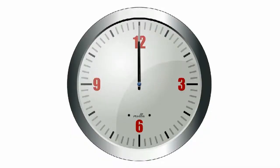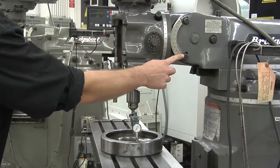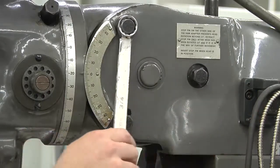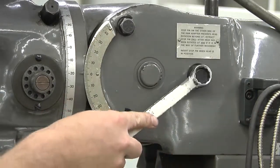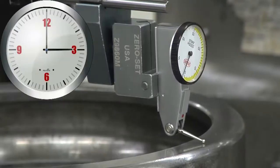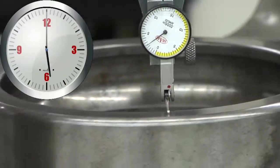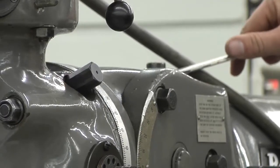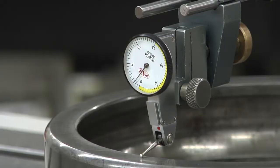Next, perform the same procedure for the twelve o'clock and the six o'clock positions. This uses the toolhead side clamping bolts. Loosen the side toolhead clamping bolts one at a time and lightly re-tighten them to ensure that there is some drag. Rotate the indicator to the six o'clock position and take the indicator reading. Move the head with the swivel bolt until the indicator is back to zero.